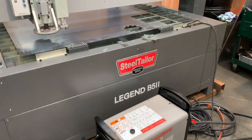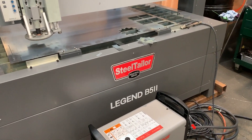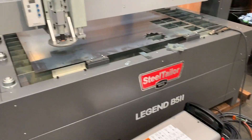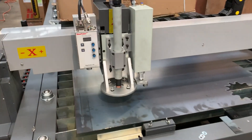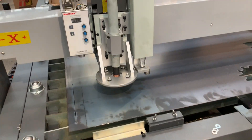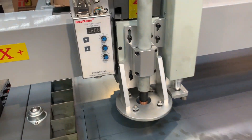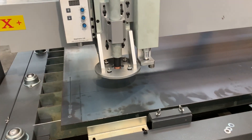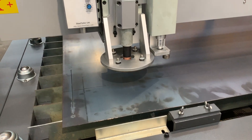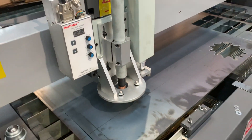Welcome to Asset Plan Machinery. Today we're going to overview and demonstrate our Legend B52 steel tailor CNC plasma cutter. This particular model has a plasma cutting head and an etching engraving head. This one is displaying the old torch height control mounted there — the new ones will be on the console control — with the plasma torch on one side and the etching engraving head on the other side.